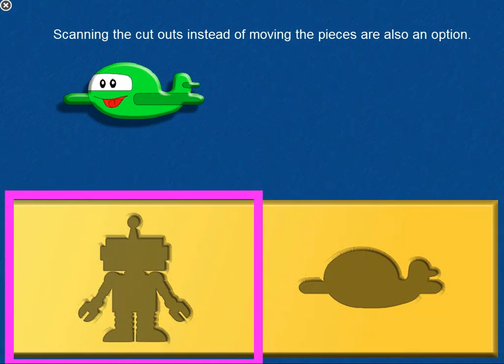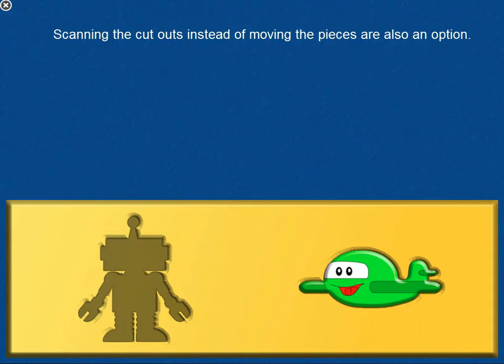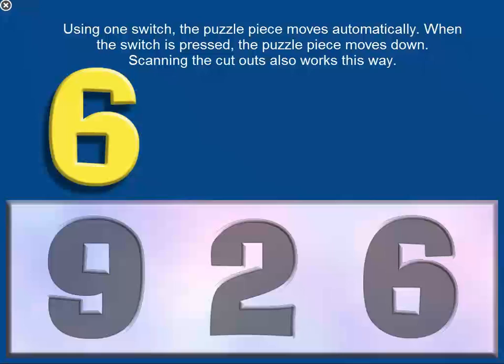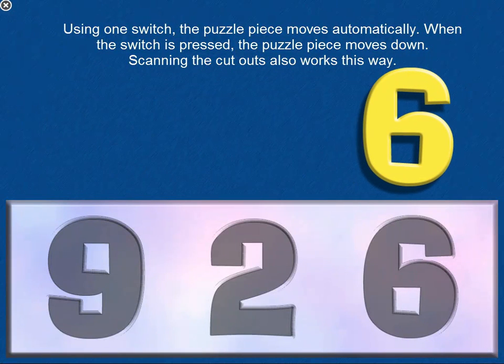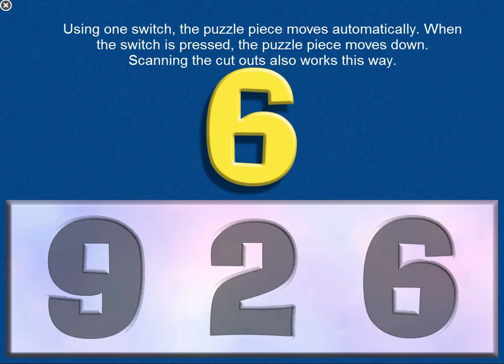Scanning the cutouts instead of moving the pieces is also an option. Using one switch, the puzzle piece moves automatically. When the switch is pressed, the puzzle piece moves down. Scanning the cutouts also works this way.